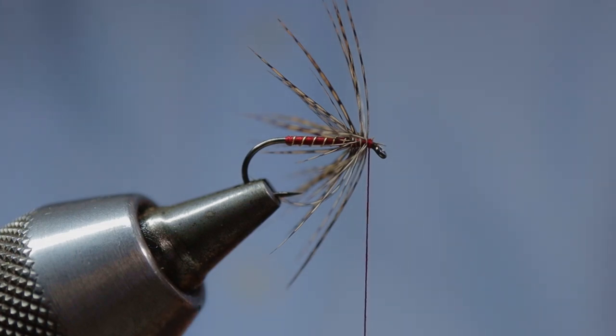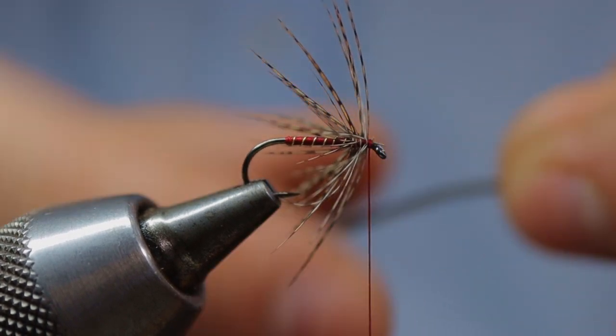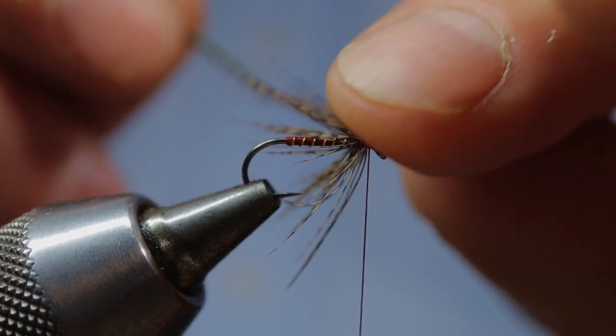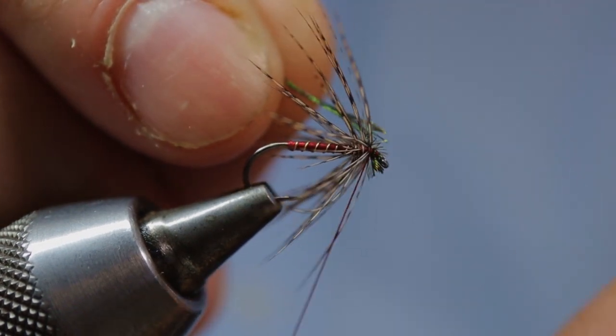Come in with your silk and trap that hackle stalk down with three firm wraps of silk. Now we've come to mount in our peacock herl — simply snip off the end so you're dealing with the stronger part of the herl stalk, and trap it in with two or three firm wraps of silk.